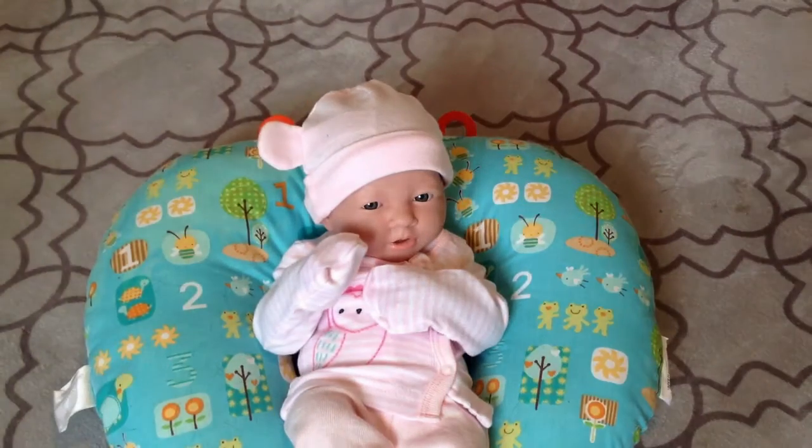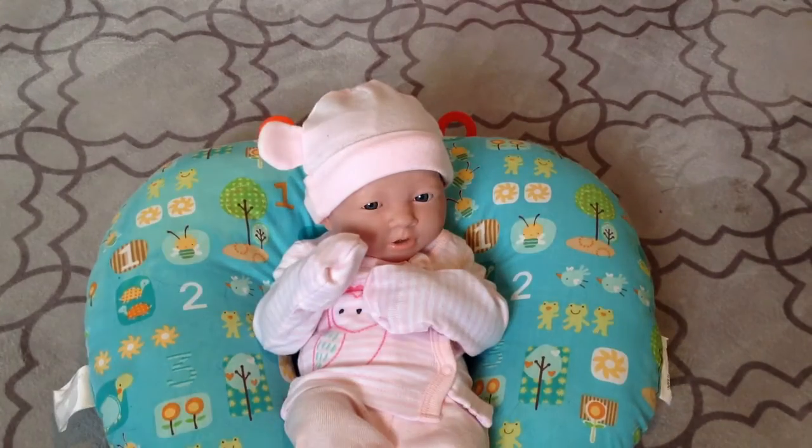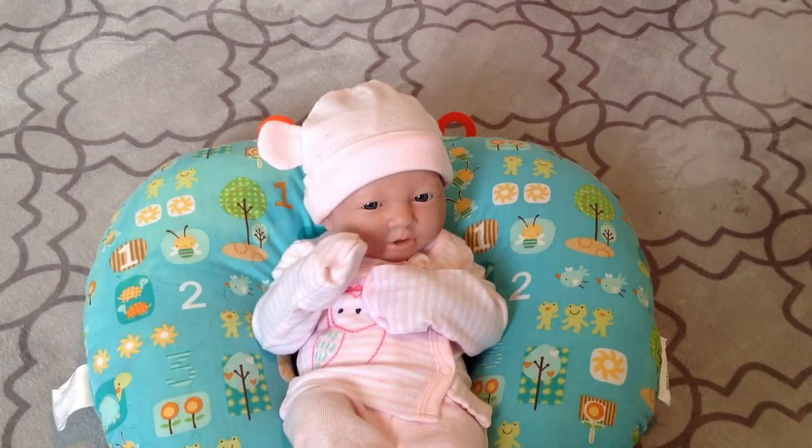Hey guys, so I thought I would make a video about my money situation for the doll show, because I am going — I'm officially going to the Rose Doll Show. I've got Brinley here with me.